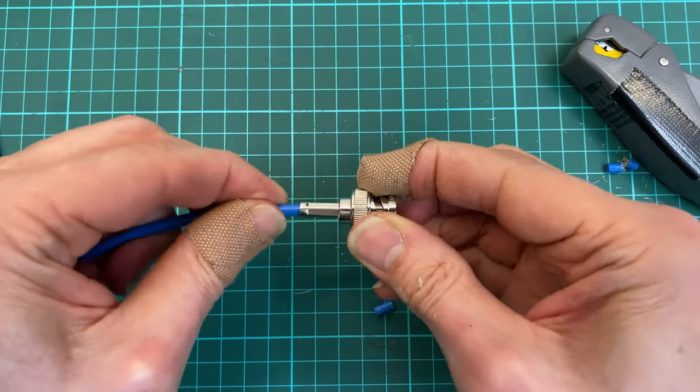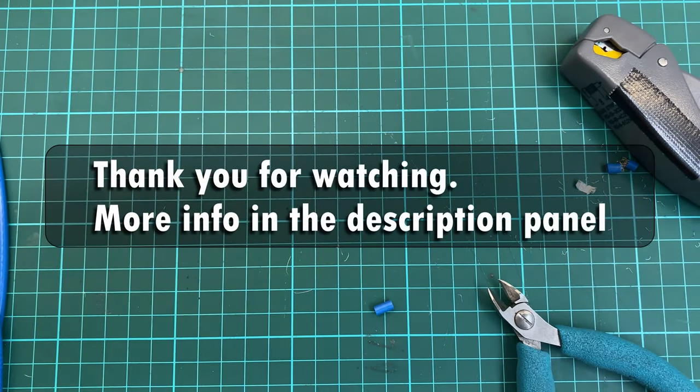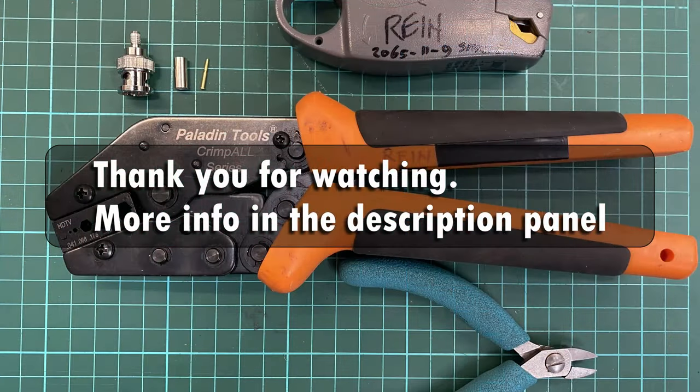One perfect crimp. One perfect crimp — on the hand side. This is a good tick.